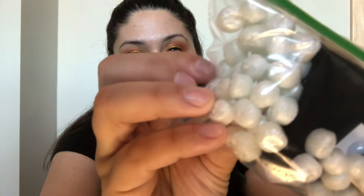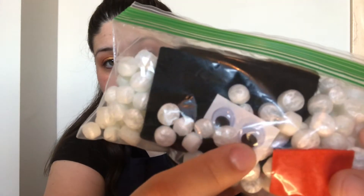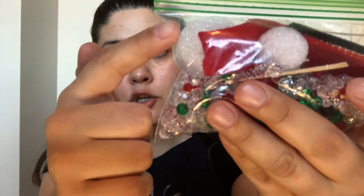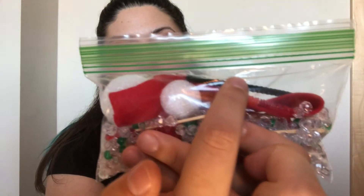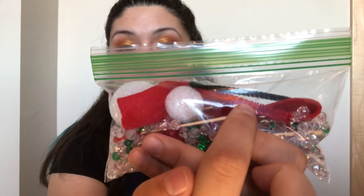The next bag has a whole bunch of little styrofoam balls, some black felt, some googly eyes, and some orange felt. Then I have a bag with a whole bunch of beads, two different sizes of styrofoam balls, some red felt, a bit of red, a bit of black, and a bit of orange pipe cleaner, and five toothpicks.